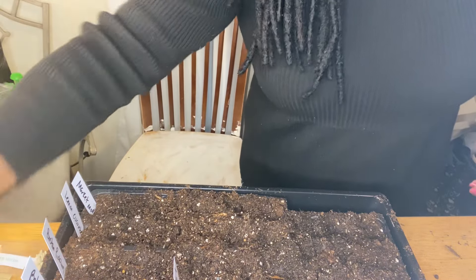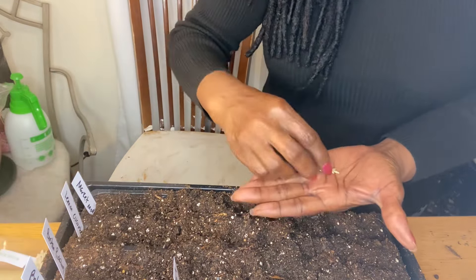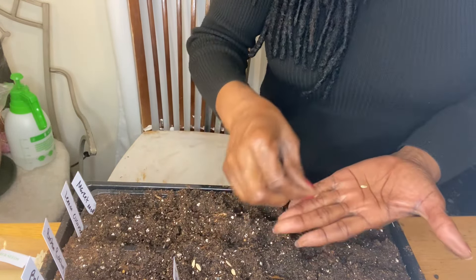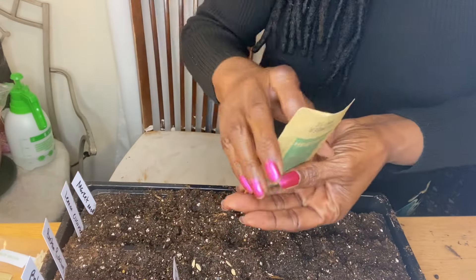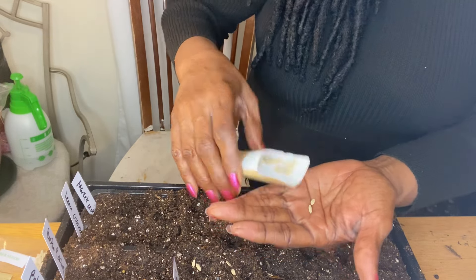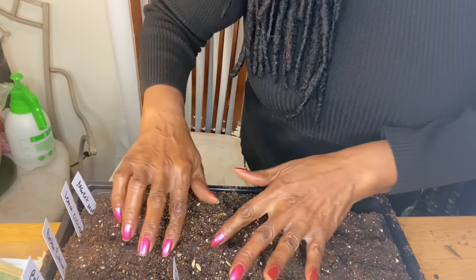Next one is SMR 58. That one looked really tight so I'm going to get another one, because I want the best chance I can get. I can see the difference in the two so I'm going to take the bigger one. I'm not going to throw the little one away — I'm going to put it back in there. Go ahead and cover those.